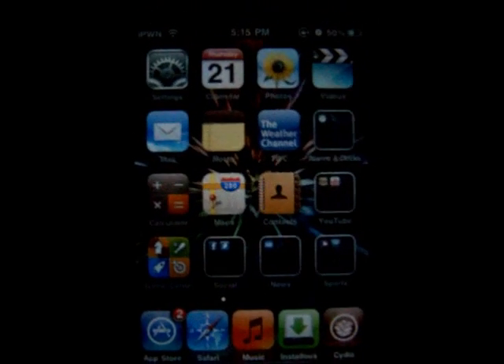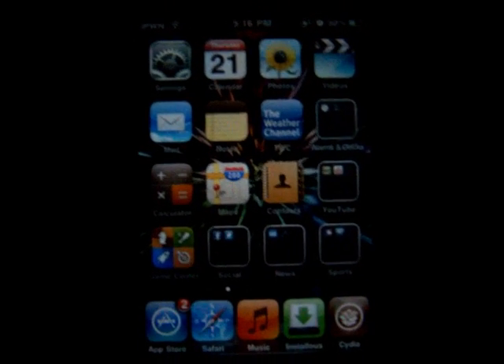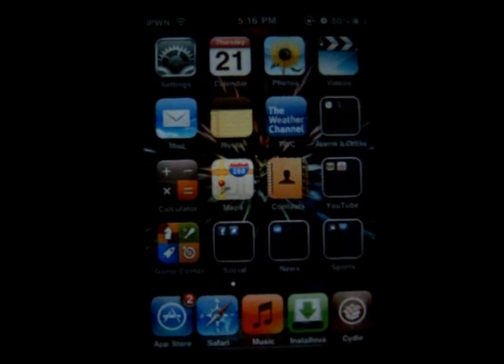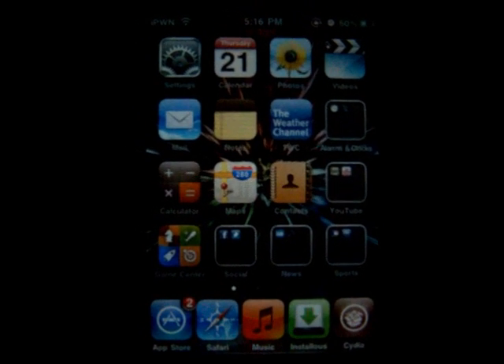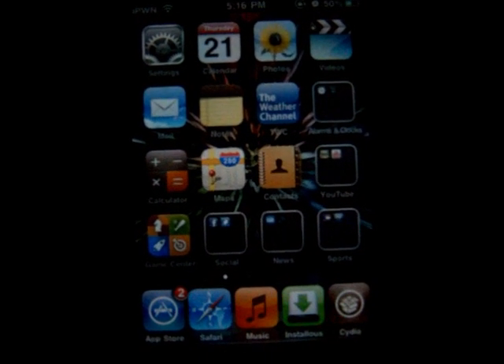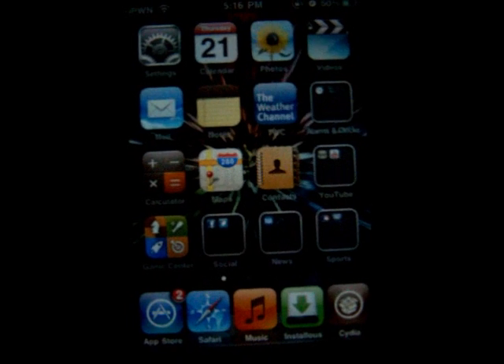A little Android lock thing for your iPod or iPhone, or maybe even iPad — I don't know if it works for the iPad, it might. Go ahead and check into that. So if you guys like that, go ahead and get it. And subscribe, rate, and comment. See you guys — a lot more videos coming soon, so look for them. See ya.